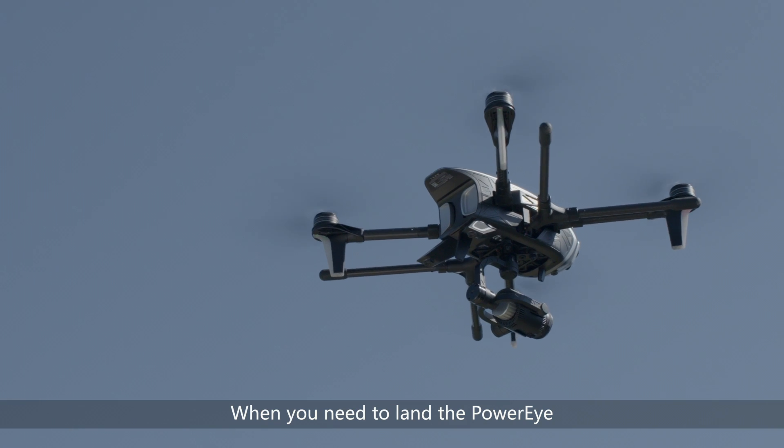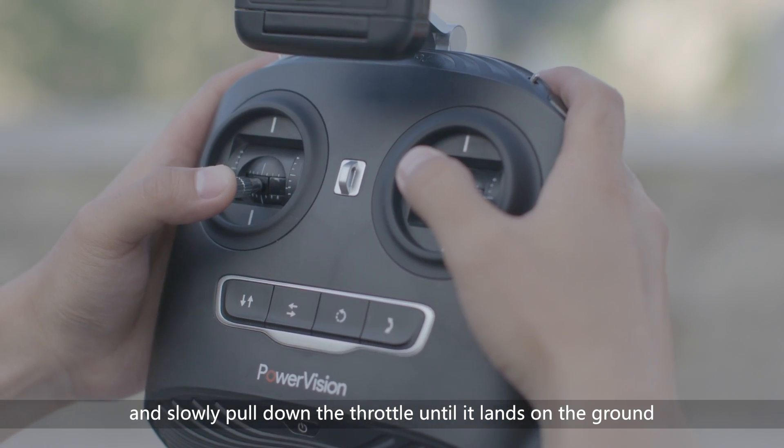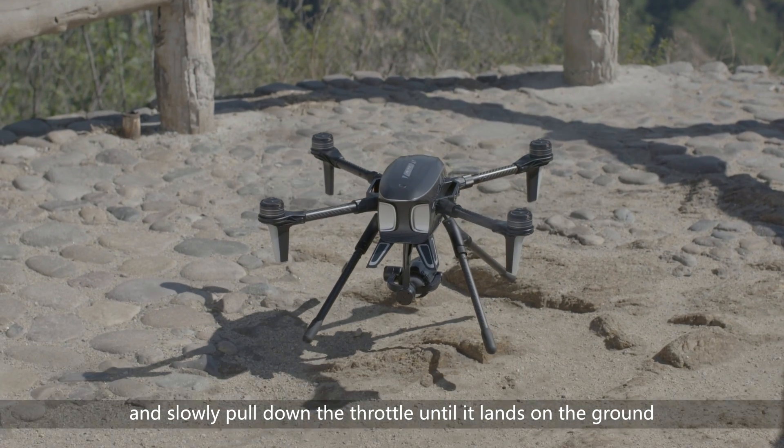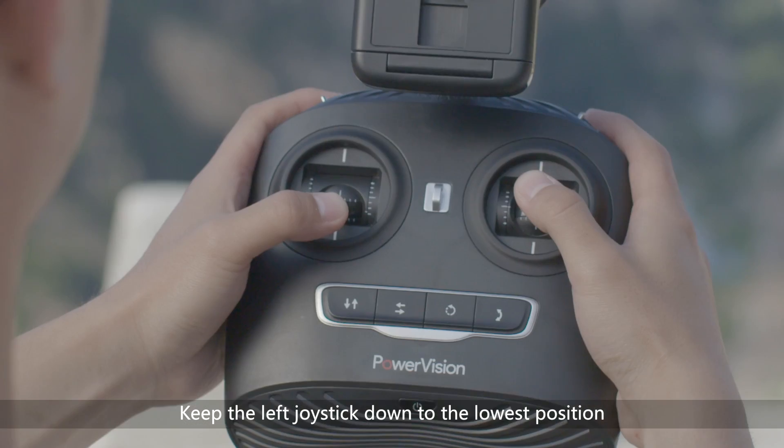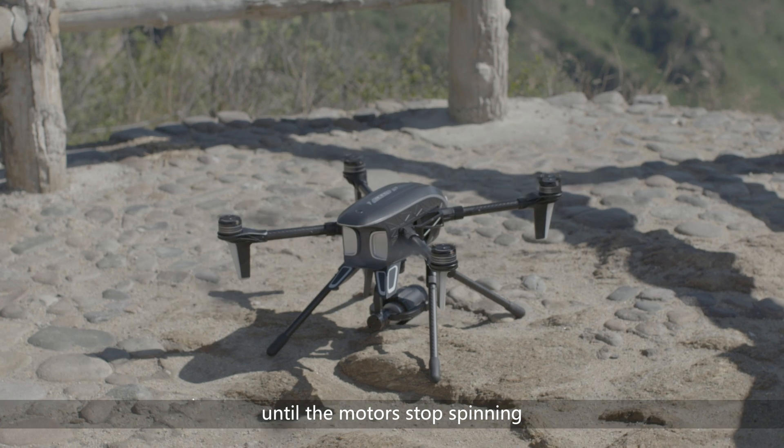When you need to land the PowerEye, first stabilize the drone and slowly pull the throttle until it lands on the ground. Then keep the left joystick down to the lowest position until the motor stops spinning.